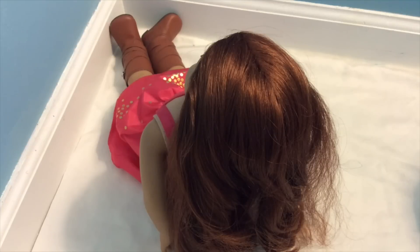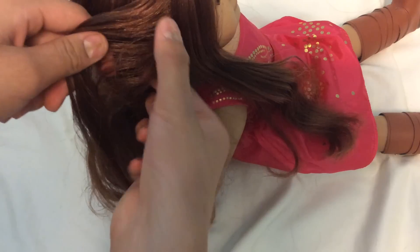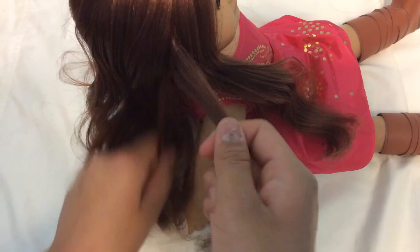You want to start off this hairstyle by brushing your doll's hair. This will work on any doll's hair that can wrap around their head. To do this hairstyle we're just going to separate a small section of hair from right above her ear. It should be the hair lining her face and head so it will be covered by other hair when you braid it.